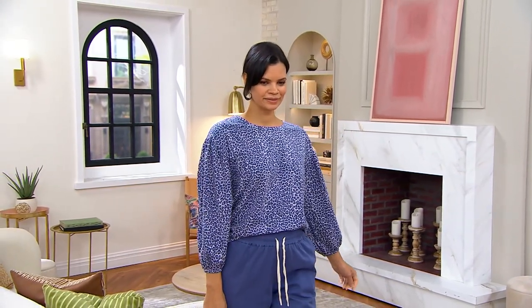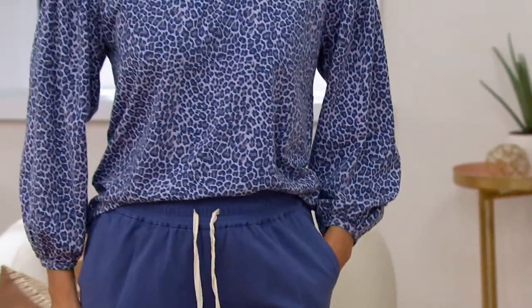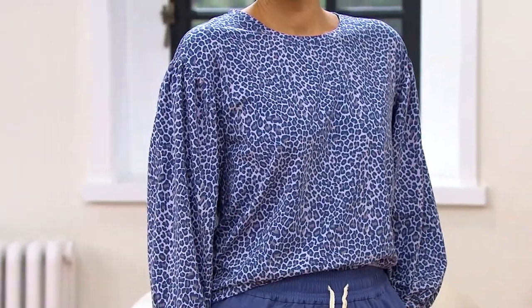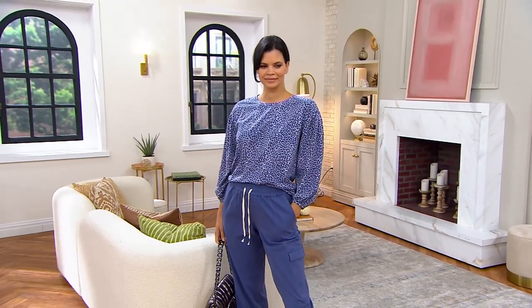Cute little puff sleeve — a sleeve character that kind of dresses up an ordinary t-shirt. This is knit. It's kind of like a puff meets bubble sleeve. They're shearing at the shoulder, so you're gonna see some details that make this feel, if you're looking at it, like it's a beautiful blouse.